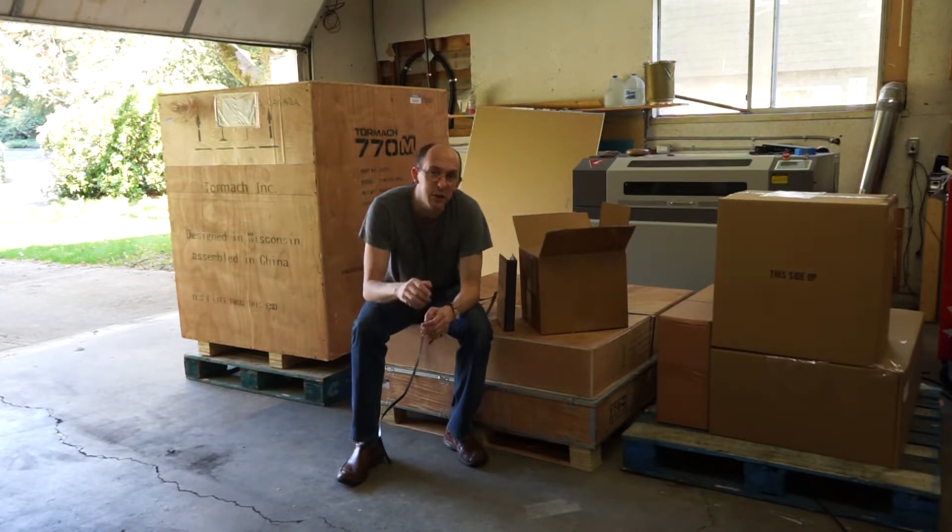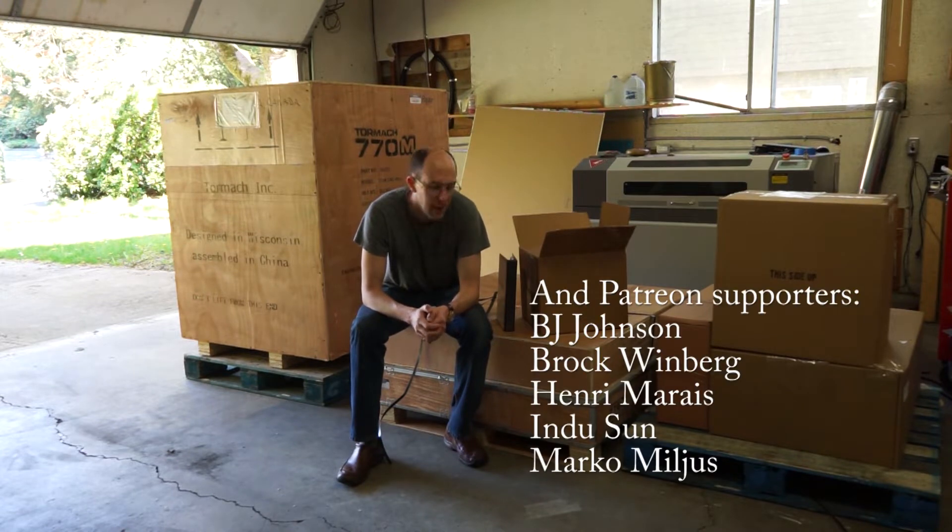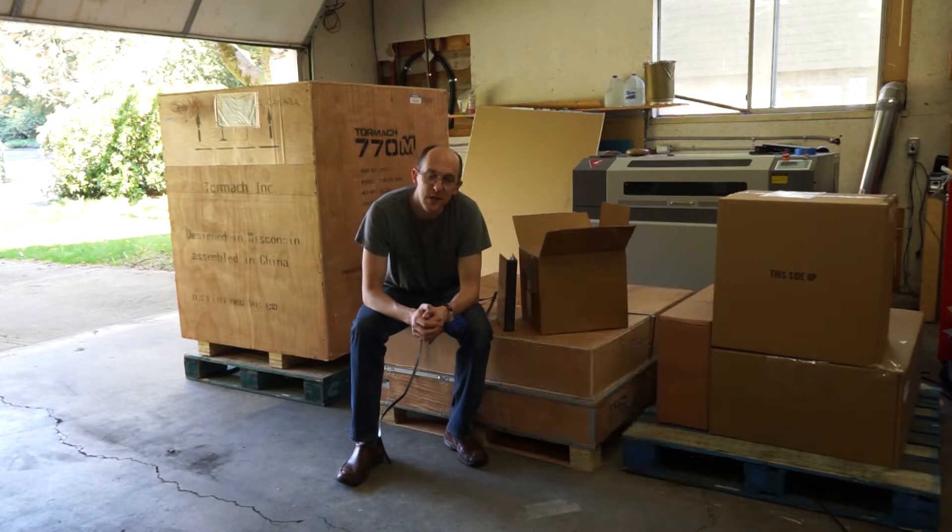I want to give a special shout out to Ali, my teacher at BCIT who is in my lathe class. I want to give a shout out to all my CNC friends on Instagram and New York CNC, who also has a Tormac. You've been a big inspiration to me. Now sit back and enjoy the show.